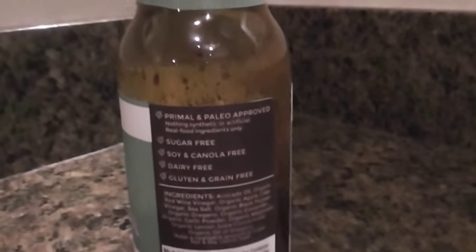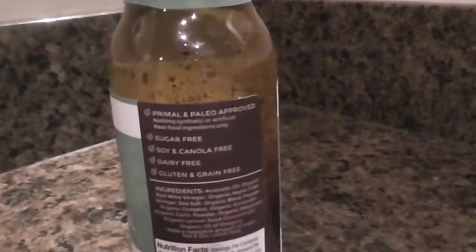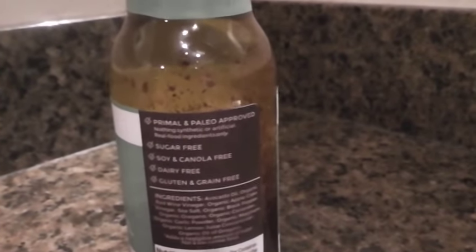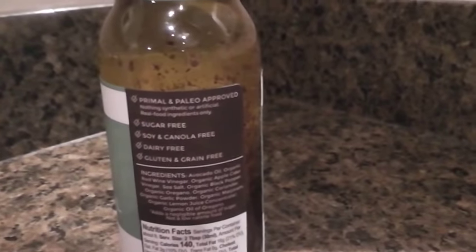Let me just show you the ingredients. Just like the previous one, this is sugar free, soy and canola oil free, dairy free, gluten and grain free. Those are all very, very important because almost every single dressing has soy and canola oil in it, and you don't want that. That will affect the healing process, no doubt.